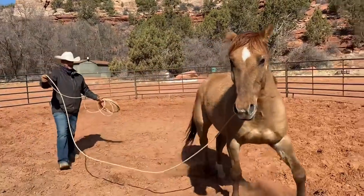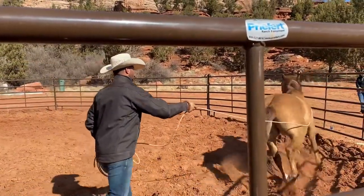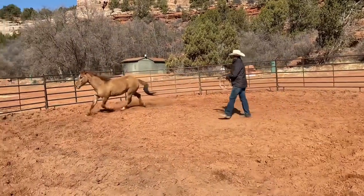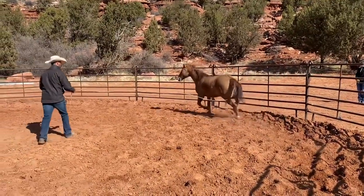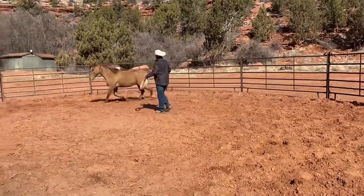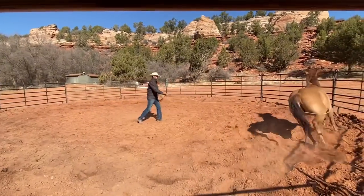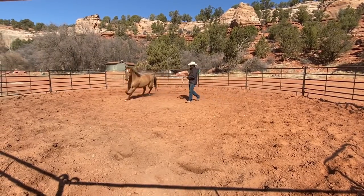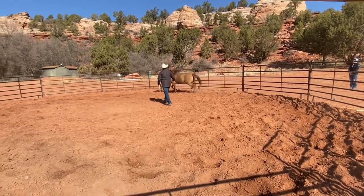You guys can do this with the halter on too — you don't have to do this with just the rope. That move of just teaching them to move over — now you can see as he's moving around here, he gets to feel that rope all over him and it's staying on him. I'm going to let him wear that until he's comfortable with it.